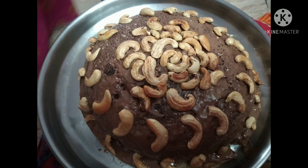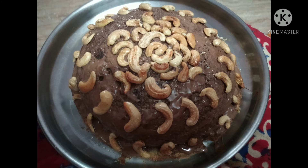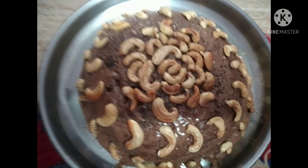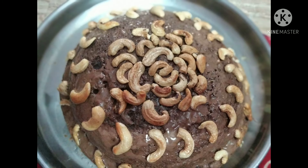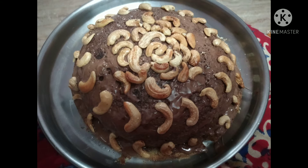The ingredients are: 3 eggs, 1 cup of sugar, 1 cup of maida (flour), 1 spoon of baking powder, 1 spoon of baking soda, 1 spoon of vanilla extract, and a pinch of salt.